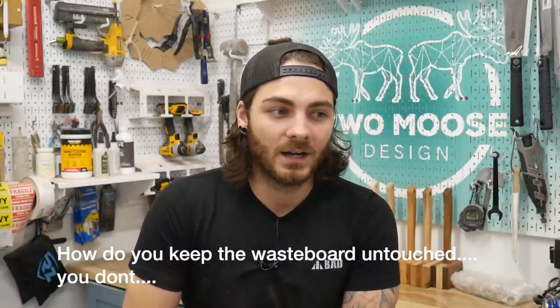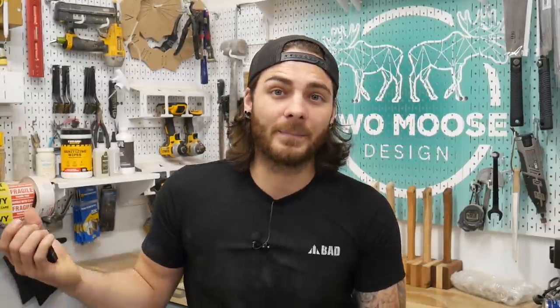Wasteboard with cut marks — people have given me crap in other videos for having cut marks on my wasteboard saying I didn't set my zero well enough. It's a wasteboard. An entire sheet of 3/4-inch MDF costs $35. If I surface it a few times it should last a long time. You're going to cut into your wasteboard — it's what the wasteboard is for. I'll use it a bunch, get a bunch of cut marks on it, then just surface it one or two times, put new MDF in, and it's as good as new. It doesn't bother me; it takes about an hour and it's not that expensive.